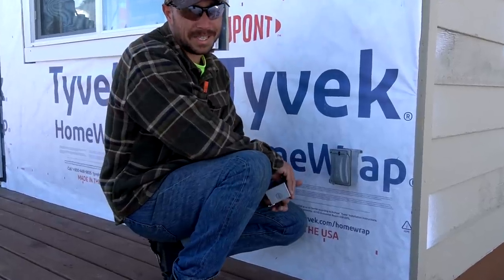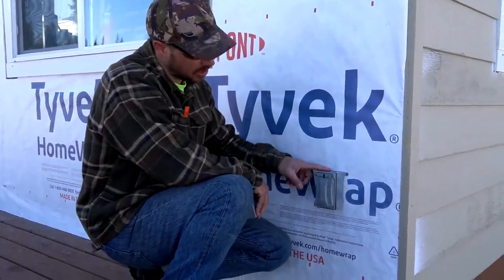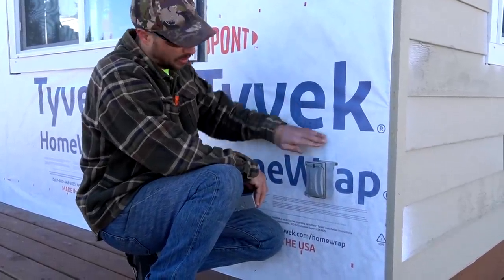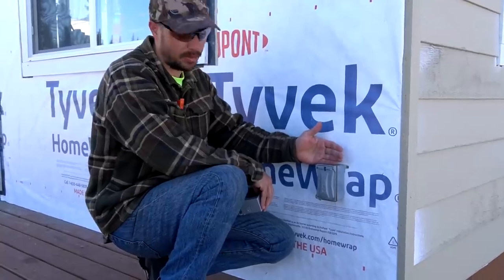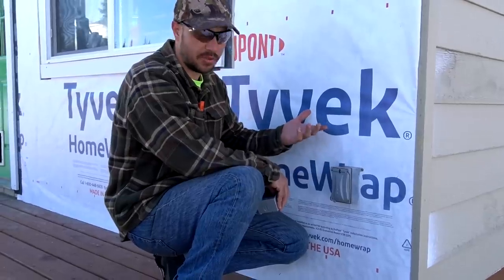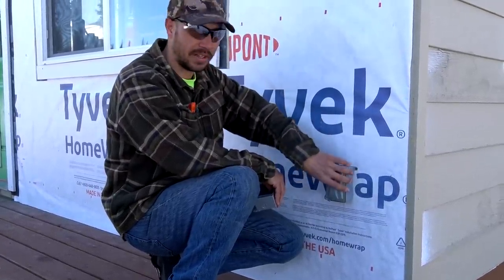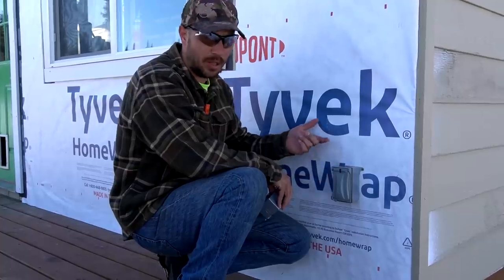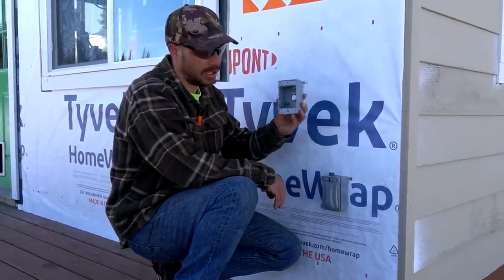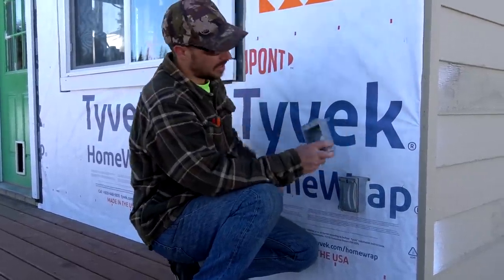We're back out working on the siding again this morning — another beautiful but chilly day. We got a new junction box put on our front outlet. The way the outlet was, it was set flush with the wall, but we wanted it to kick out a little bit from the siding. We looked at a few options including a J-block, but we wanted to keep things low profile so we went with this small box. We've got another one to put up top later where our light is, once we get the scaffolding out.